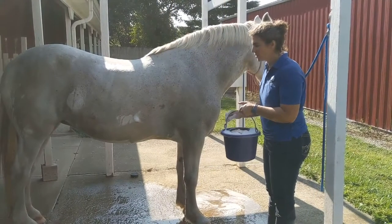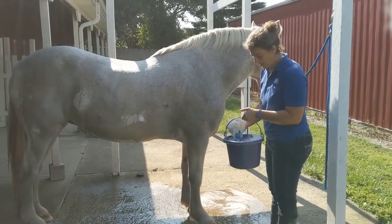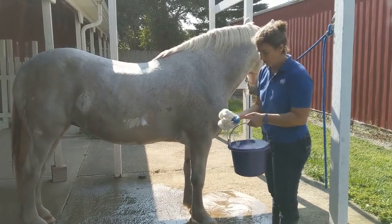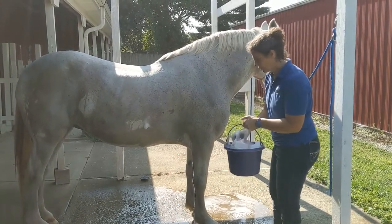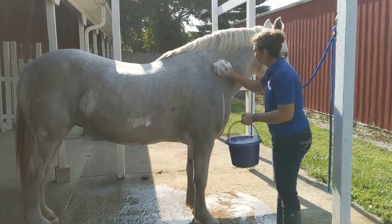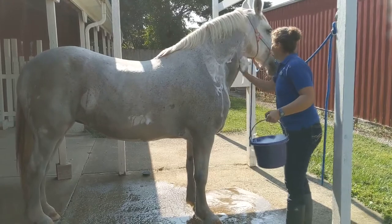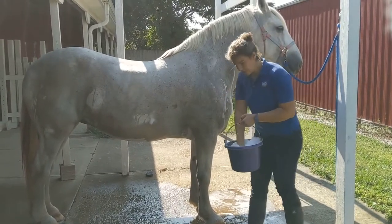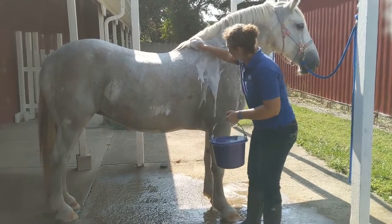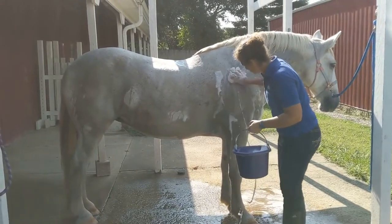Once your horse is all wet, take your bucket with soapy water. You can use a little loofah, a sponge, or they make special scrubbing sheets to wash horses with. Start up here on her neck and just kind of scrub that soap in. Obviously the more soap you're using the longer it's going to take to rinse off, but she's extra dirty today so I filled it up with as much soap as possible.